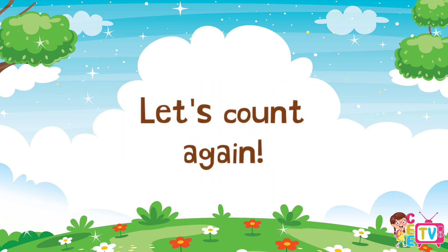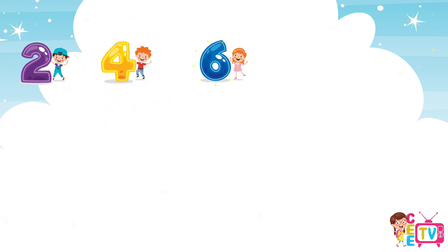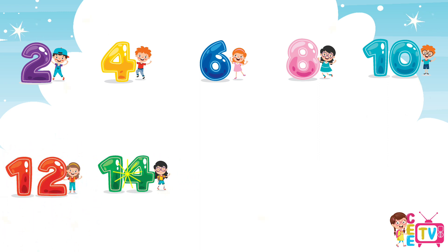Let's count again. 2, 4, 6, 8, 10, 12, 14.